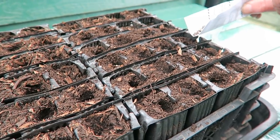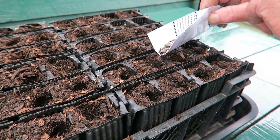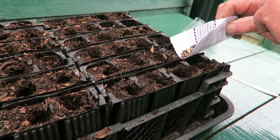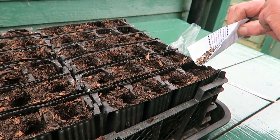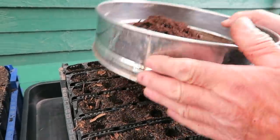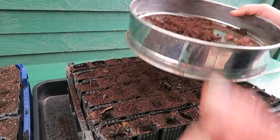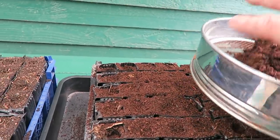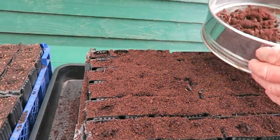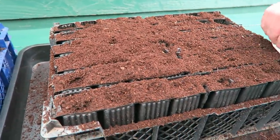Each cell — the strongest seed will be the first ones up and then the others will hopefully follow. The root trainers have got plenty of compost in so there should be enough room for all these different seeds. I just put a handful or two of compost on top and then just riddle it in. I'll get another handful from the bag — that should do it. Just get the label and level it off so they've all got a bit of compost on top.